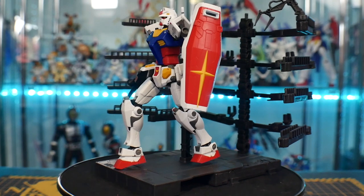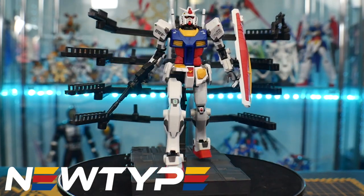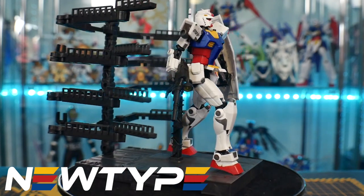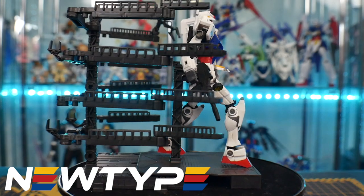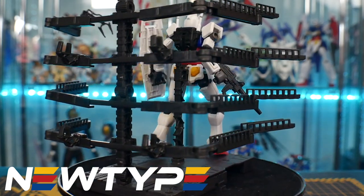I'm not sponsored by Yahoo Auctions, and if I were, I probably wouldn't give them that much of a positive rating because the user interface on Yahoo Auctions frustrates me — it is just troublesome to navigate in my opinion. But I do have a sponsor, and they are called NewTypeHQ.com. They are a fantastic site. I love everything about the site, I love the people that work there, and it's just a great place if you want to get some model kits of your own.